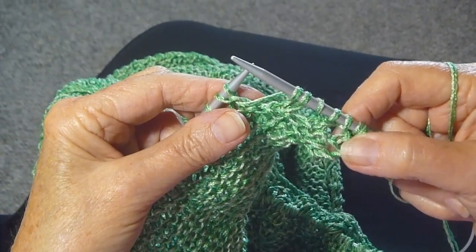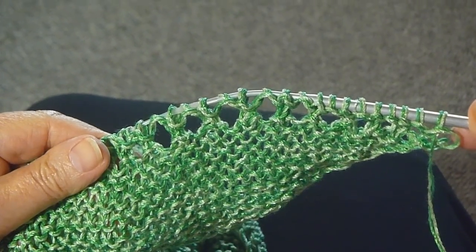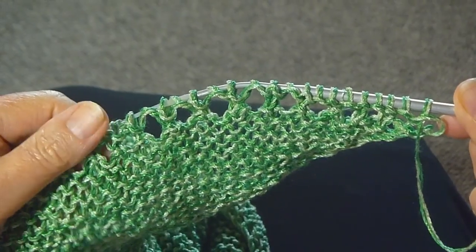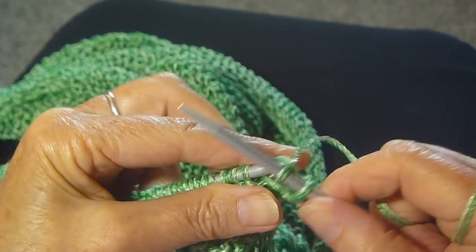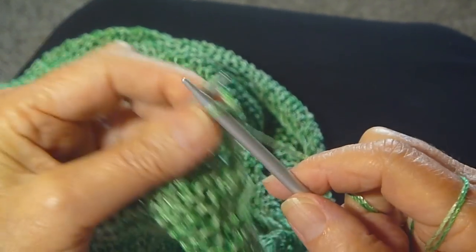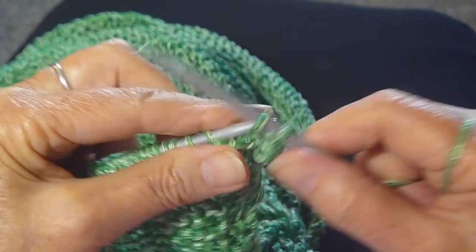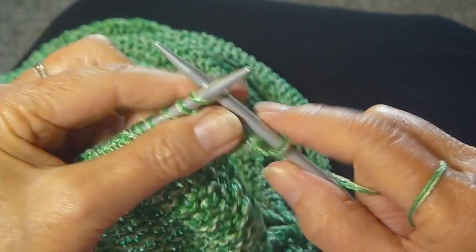And then I'm going to bind off. I finished that row and now I'm ready to bind off. You can see all the little holes with the edging. The bind off is just a regular bind off — do it loosely though, so you don't pull in the edge of the shawl.